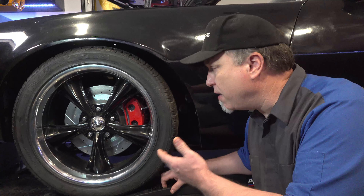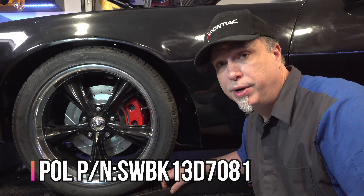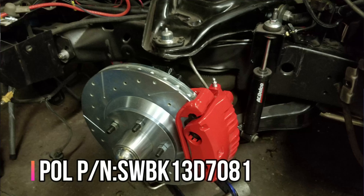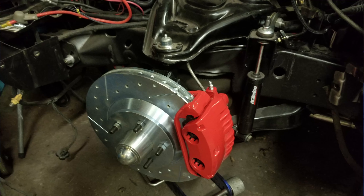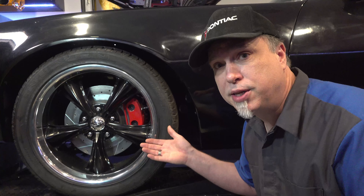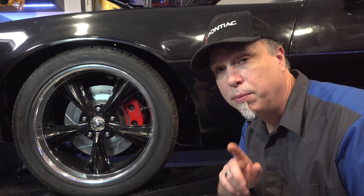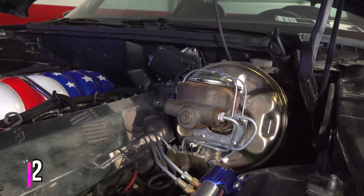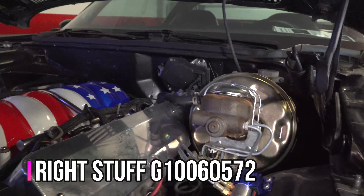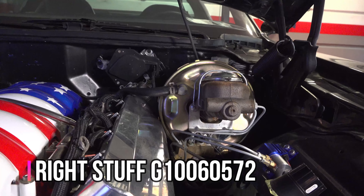Up front we have the brake kit I bought. It has two-piston calipers, 13-inch rotors, and a two-inch drop spindle — kind of all in one package. You get the big brakes and the drop spindle at once so you can bring the suspension down where it needs to be, and it stops like crazy. But that's not all you need to improve your brake system — you're also going to need a master cylinder, a brake booster, and a proportioning valve that'll work to replace those rear drum brakes with rear disc brakes.